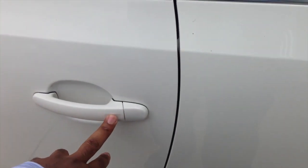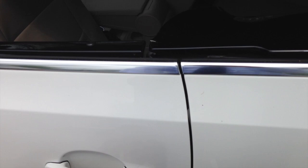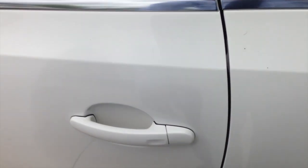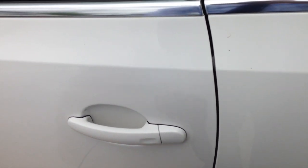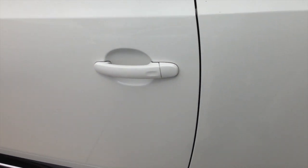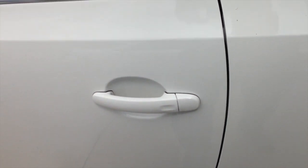Then, to put the windows back up, press and hold — the windows roll back up. There you go, there's a quick tip on all the Beetles with the Kessy system with the push button start. Thank you for watching.